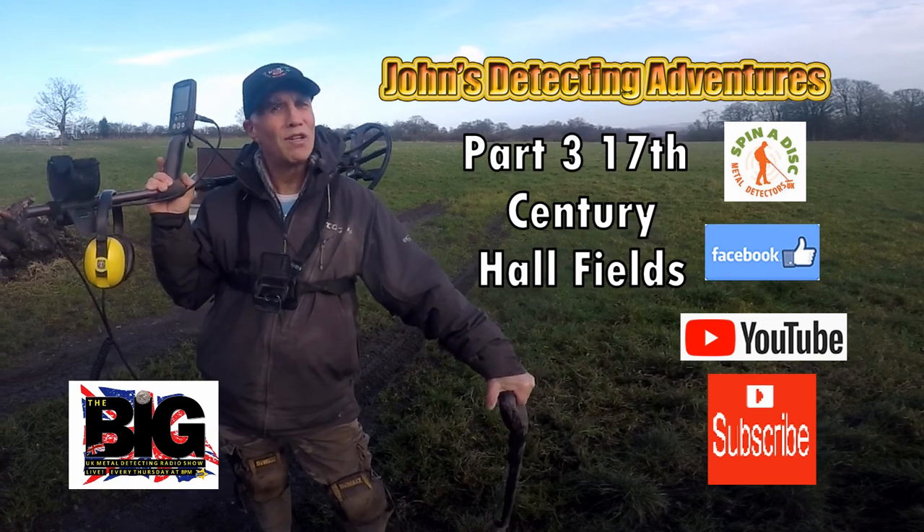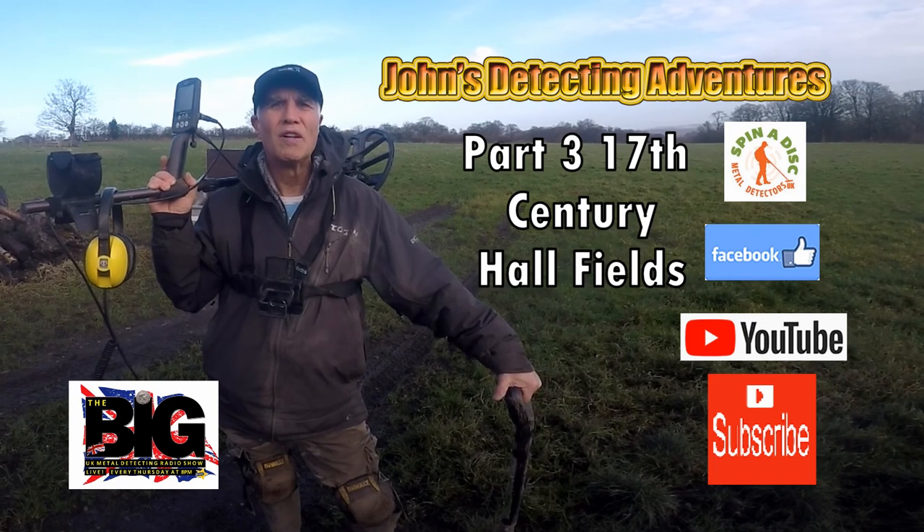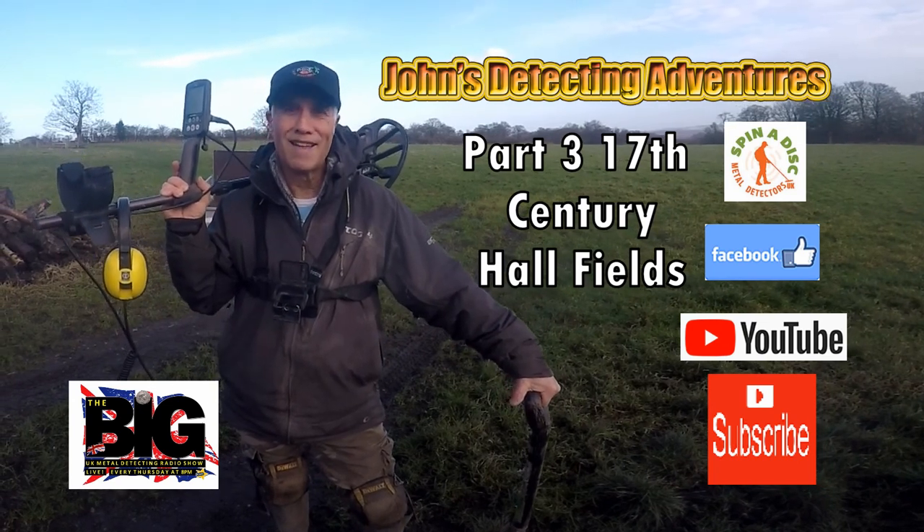Hi, welcome to Jones Metal Detecting Adventures. Here we are on another field searching for history, coins and artefacts. Please join me to see what I can find. Thanks, cheers.